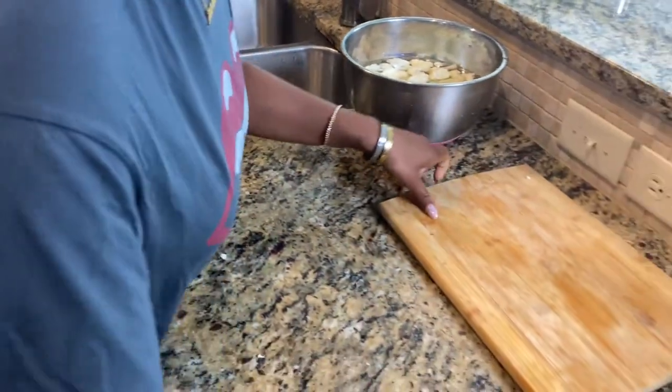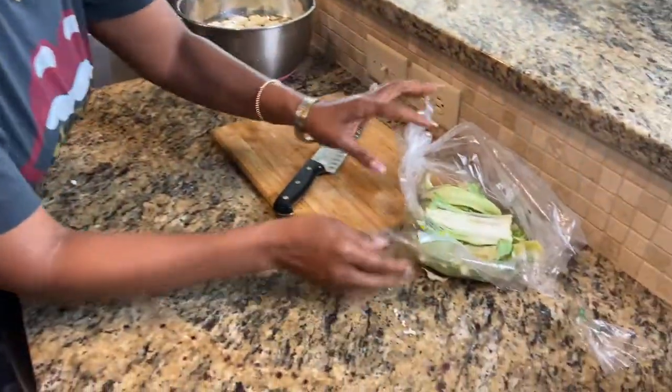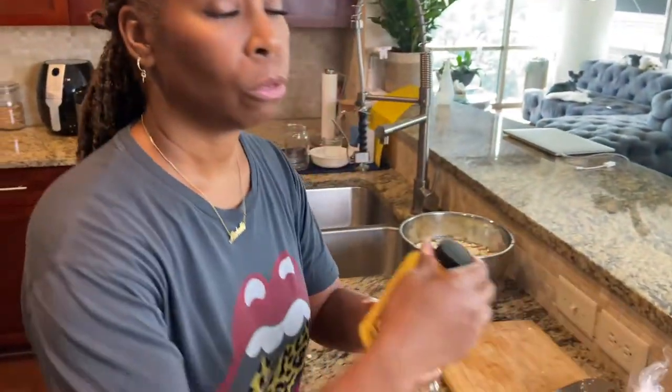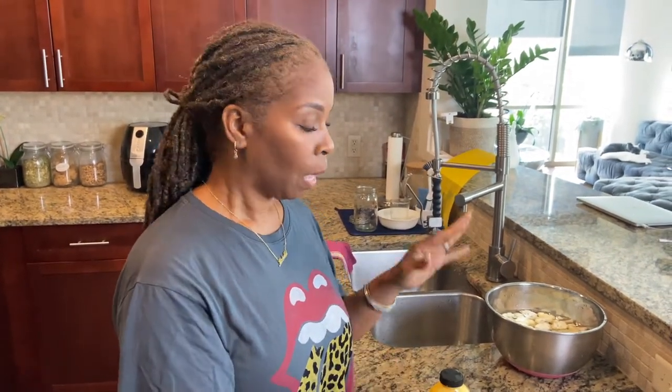So I'm going to grab two bowls because we're going to need batter for the cauliflower. I'm going to use Just Egg as my liquid batter, and then I'm going to use flour as my dry batter — I'm going to season them both. If you can't find Just Egg, you can use ground flaxseeds and water — that's going to give you an egg-like texture and it's going to be just like using Just Egg. So let me grab two bowls.